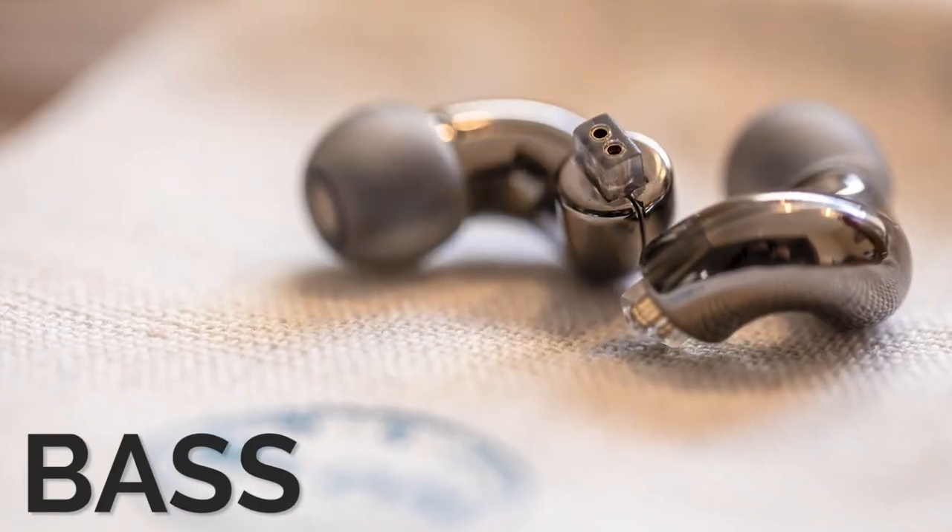The bass on these IEMs is big and forward — it's a V-shape IEM through and through. You get a lot of bass, it's strong, punchy, and sometimes a little too forward. It comes across a little bloated on some songs, with a bit of crackling that's not pleasant. That happens about one in every ten songs, mainly songs with a lot of heavy mid-bass. Sub-bass is there — you can feel a little bit of rumbling, but it's not the highlight. I wish it had more sub-bass to really sell this as a bass-head IEM, but at $29 I can't complain too much.